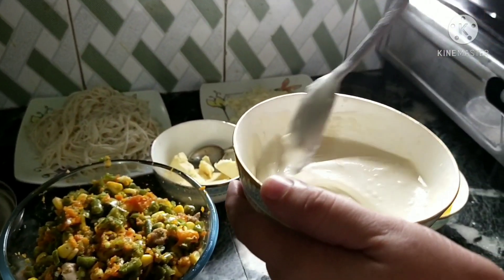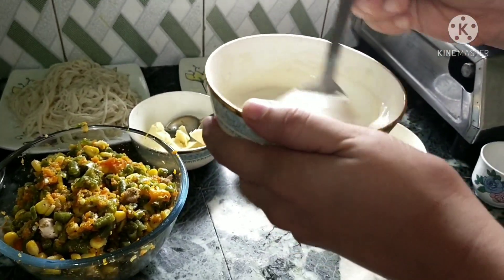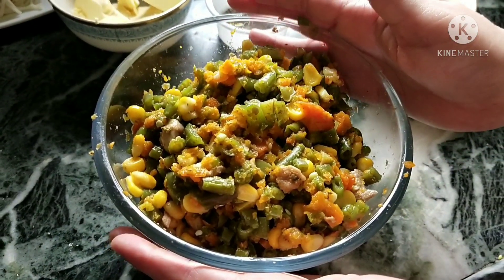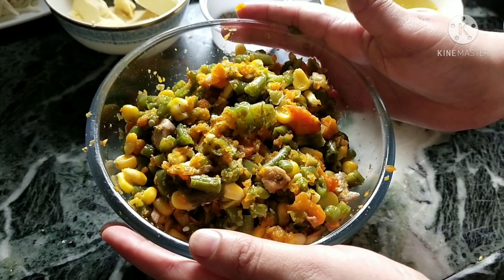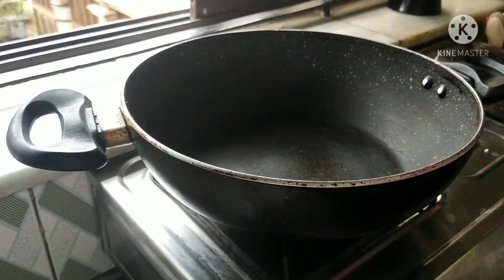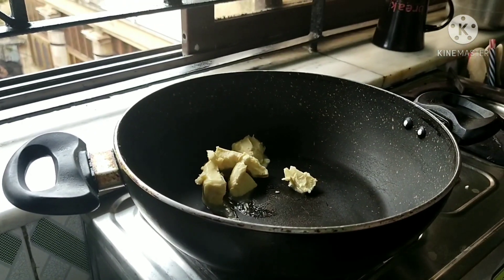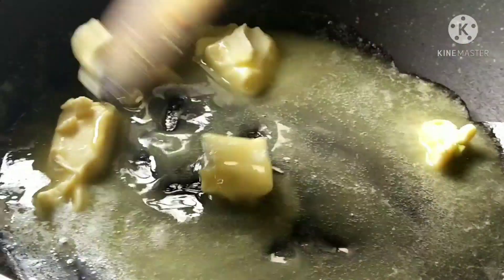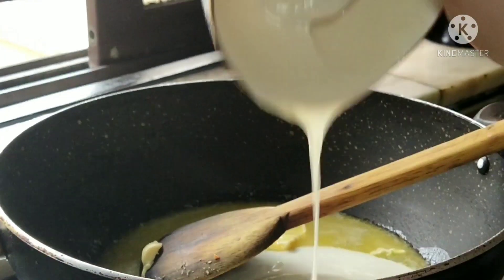I have added the milk into the maida and made this slurry — make sure the slurry is without any lumps. Our vegetables and chicken are boiled. If you want, you can shred the chicken if your pieces are big. Now take a big pan, add some butter, and add the all-purpose slurry into it.